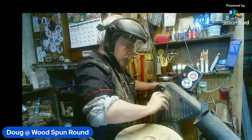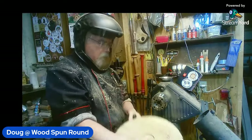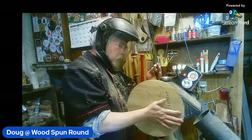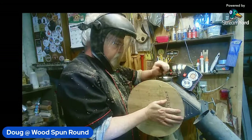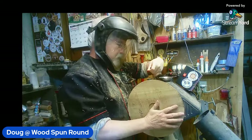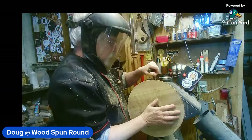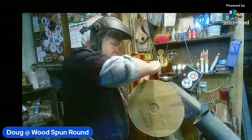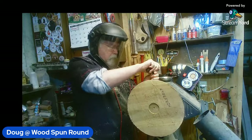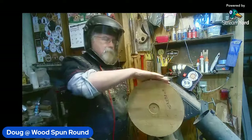Chris is asking what hornbeam is — it's hornbeam, Chris. I was telling these guys earlier, this is the first time I've ever turned hornbeam. It's a very soft hardwood — is that what it's supposed to be? Yeah, it's really nice. It's cutting very clean. I'm not taking it easy when I'm cutting it and it has cut nicely. And if you want to turn it thin and bend it, it bends very nicely.